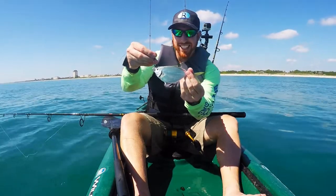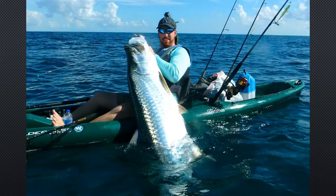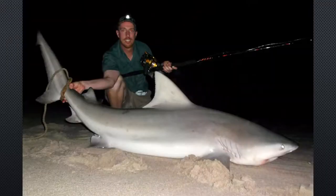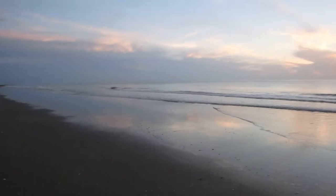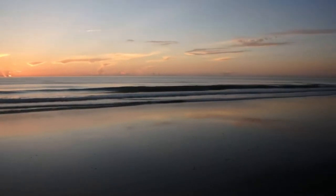My name is Ryan Wood and this is Arwood Outdoors. It looks like we've got a beautiful morning here off the coast of Brevard County. Got the kayak all loaded up, nice calm seas, and we're going to throw some lines out and see what's out there. Stay tuned.